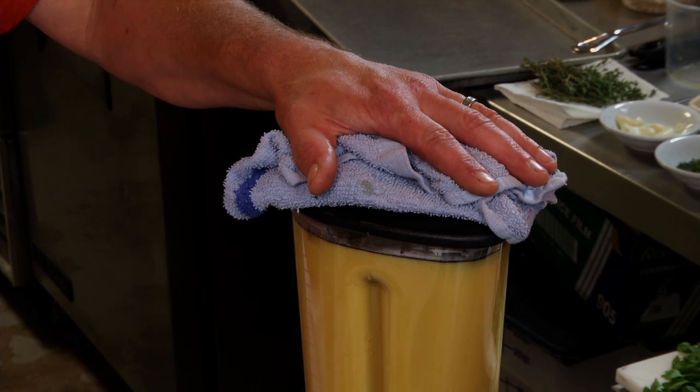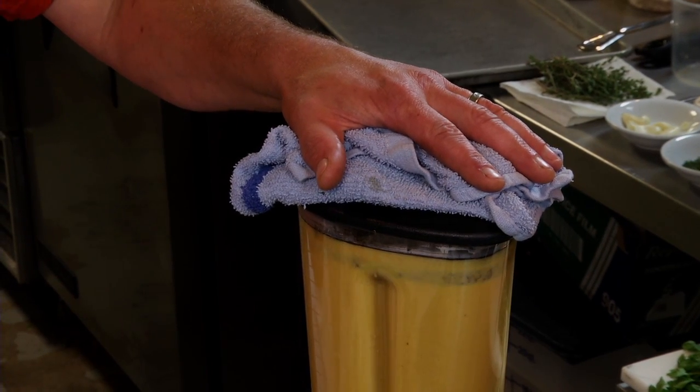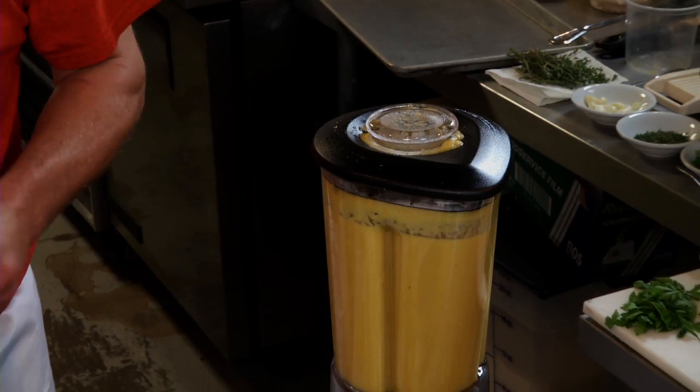It's always handy to have a towel — keep the towel on top. Very dangerous, especially when warm. We'll give it a little taste and see if it needs any salt or pepper.